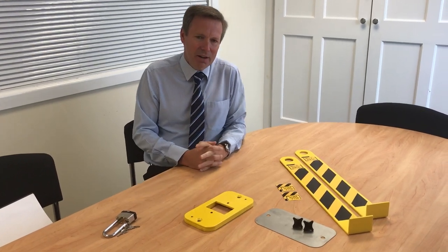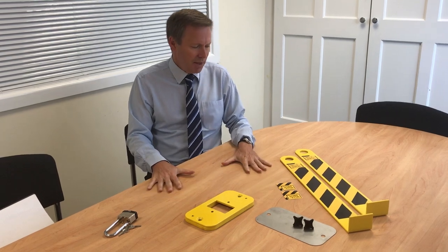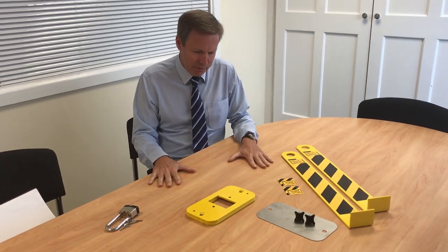Hello and welcome to the Seller Ascus YouTube channel. We have another video for you today, this time it's on our new lock and block parking deterrent.